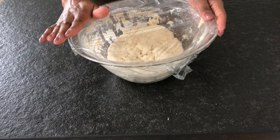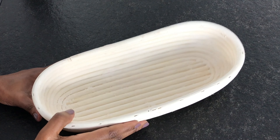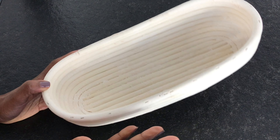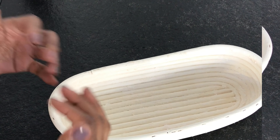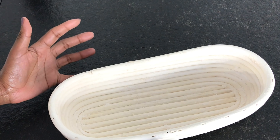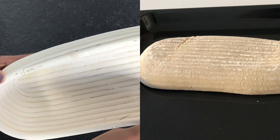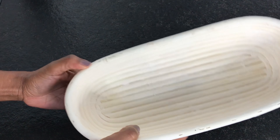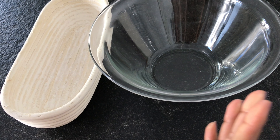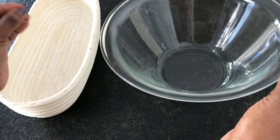And in the meantime, let us talk about a proofing basket. I wanted to quickly show you what a proofing basket is, how it is used, and how to prepare it before proofing. They come in different shapes — oblong or round. The proofing basket gives the bread its shape. If you see a round bread, it is because they used a round proofing basket. It also gives structure and the bread takes on the pattern of the proofing basket, with those characteristic lines.